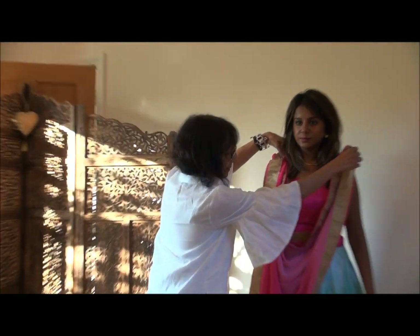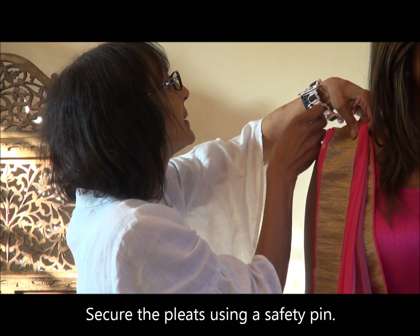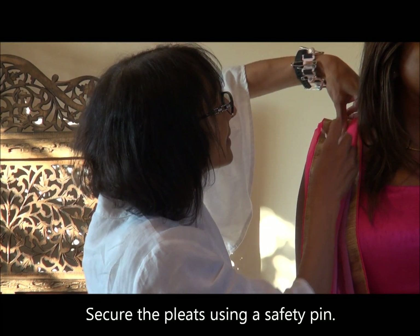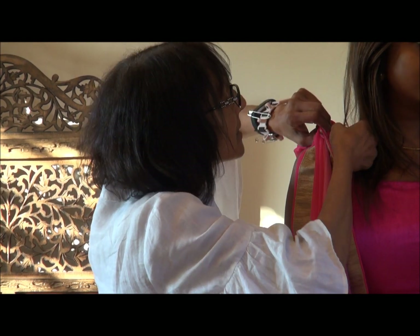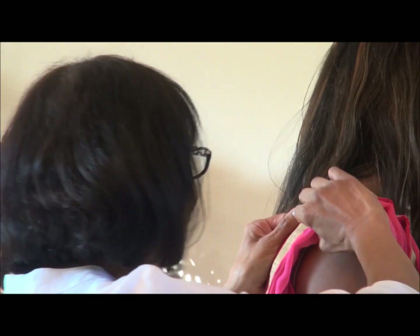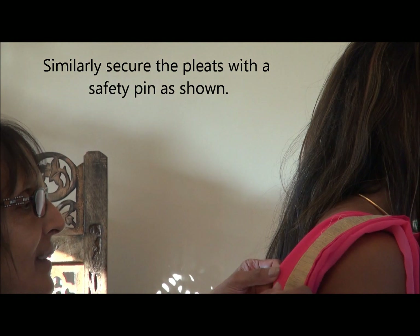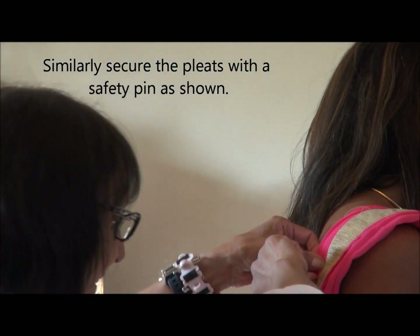I'm just gonna see if the pillow is long enough. I'm gonna pin it up onto the blouse and again I'm also gonna pin it up at the back of the blouse as well so it stays there and the pleats don't fall off from the shoulder.